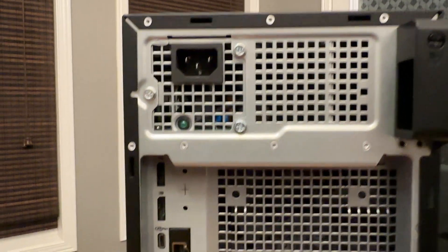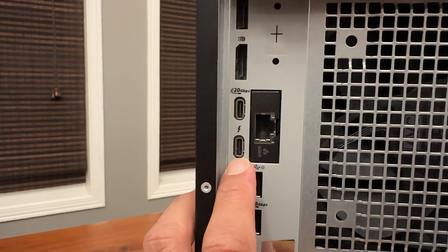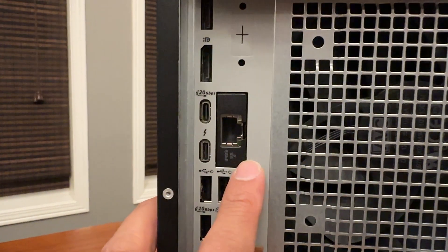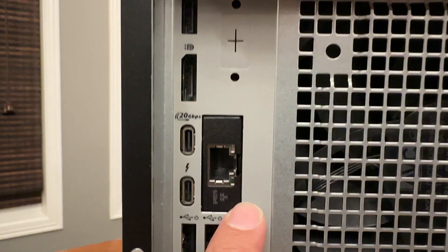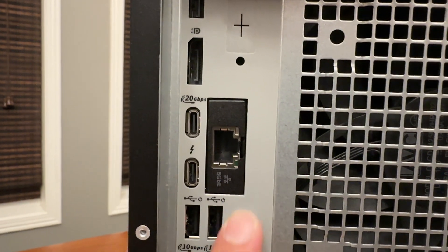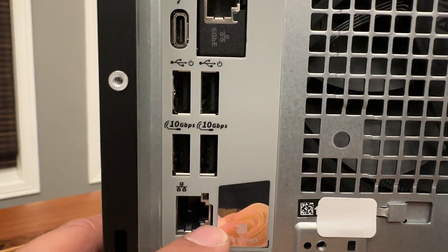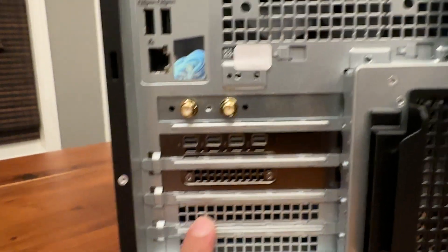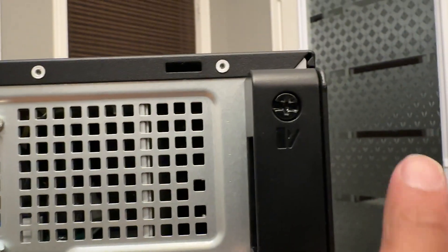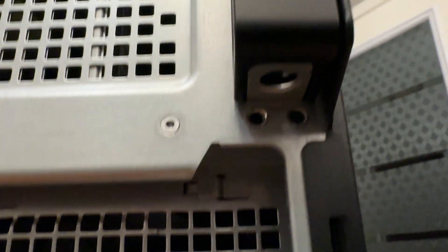Up top you have your power supply right there, your native video ports right here, and this could be an optional port down there. You have your Thunderbolt port — awesome to see — USB Type-C, and this is another optional configuration. With this particular device I did the 5 gig ethernet, so pretty sweet, but you have different choices whether it's video ports, HDMI, or whatnot. Down here you have four additional USB Type-A's, another network RJ45 jack, my wireless antennas, and then my GPUs — multiple slots that you'd be able to plug in. Over here is going to be the lock slot, and to secure that lock you'll have a padlock ring right there.